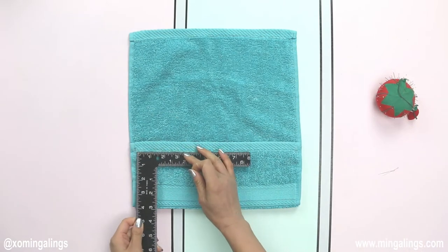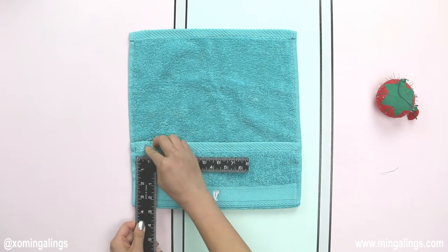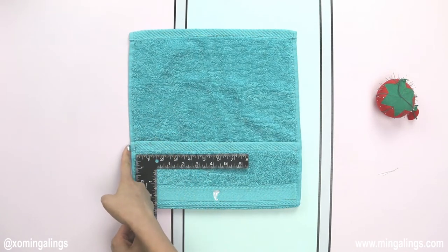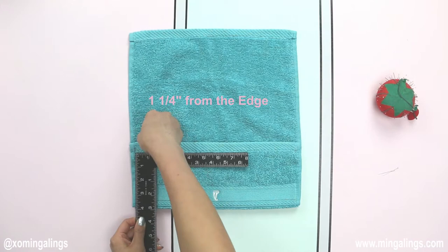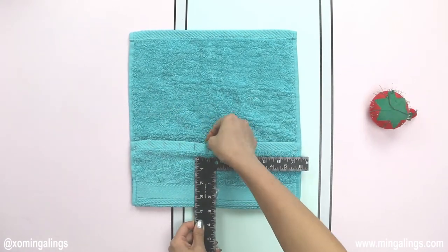After locking in the numbers, start using pins to make stitch marks. My very first pin will be one inch away from the first stitching line, which is a quarter inch away from the edge of the towel. This will make my second stitching line one and a quarter inch away from the towel's edge. Then continue with pins until all the pocket stitching lines are marked.